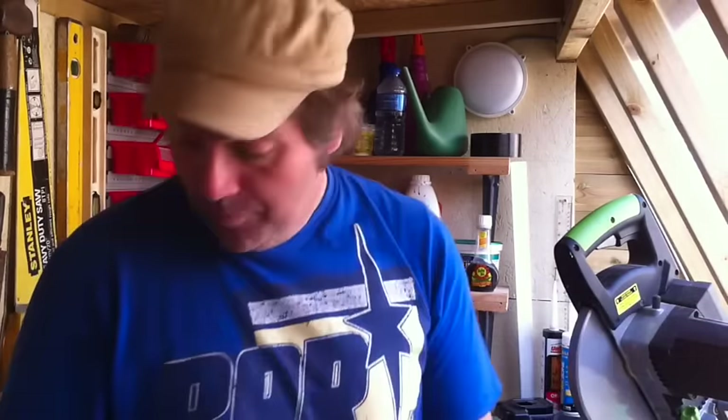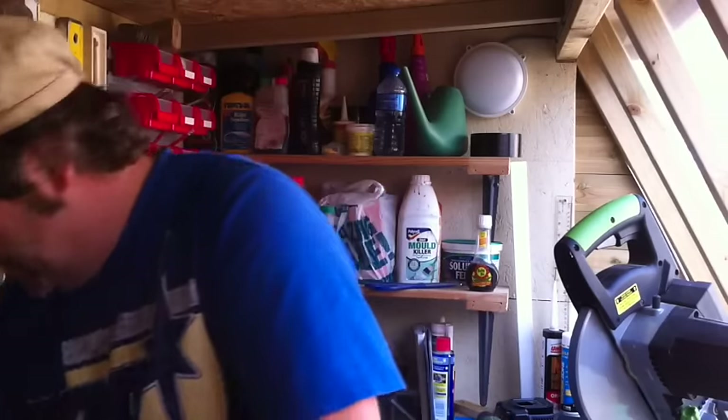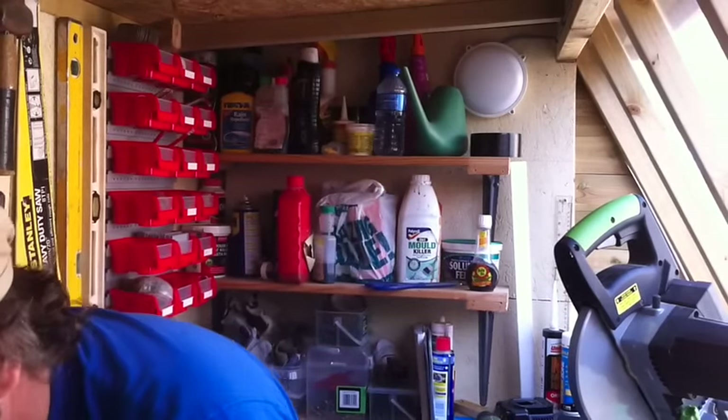Afterwards we're going to put on a base coat, put a white coat over the top, and then go at it with some of the tools that come with the Dremel to try and make it look a bit more weather-worn. We've got MDF sheet purchased yesterday so we are all ready to go.